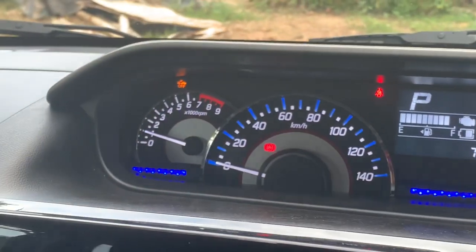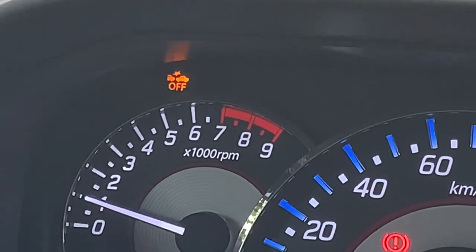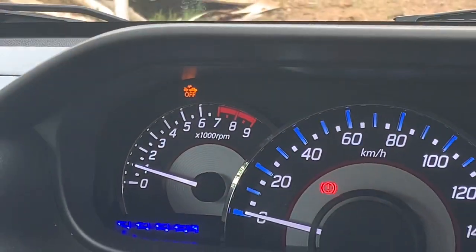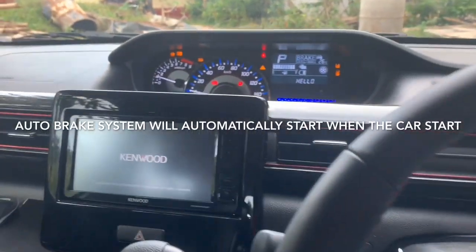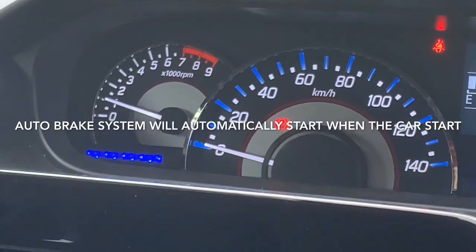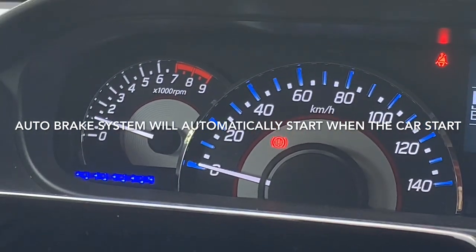Now you can see this indicator showing that the auto brake system is off. But the thing is, when you turn off the car and start it again, the auto brake system automatically turns back on.